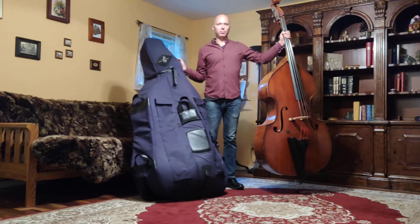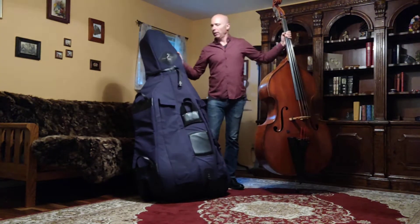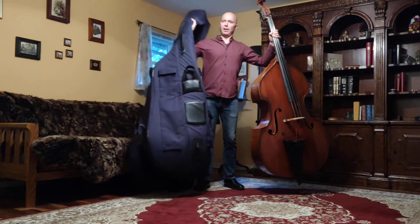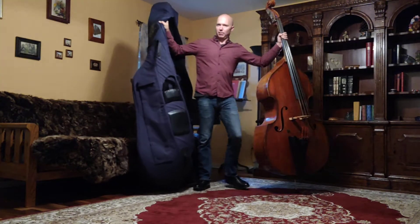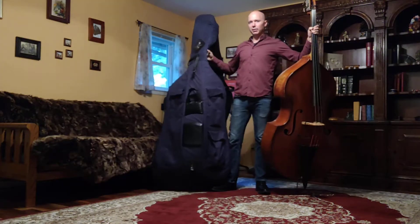Okay, so I've got the bass neck firmly in one hand, I've got the case in the other. I'm going to lift this up and kind of stick my elbow in there — I'm keeping the case open so I can shove the scroll back in.